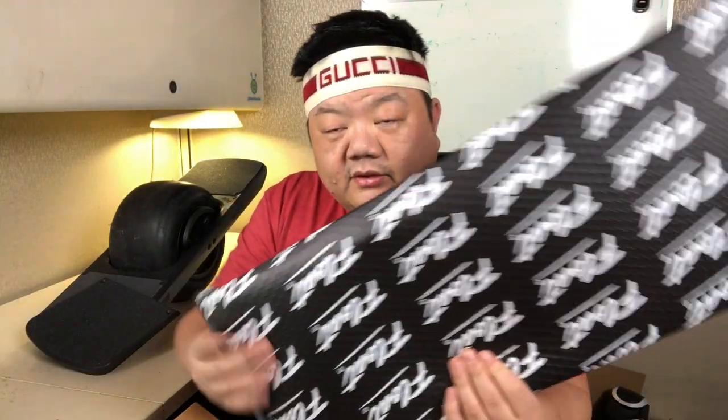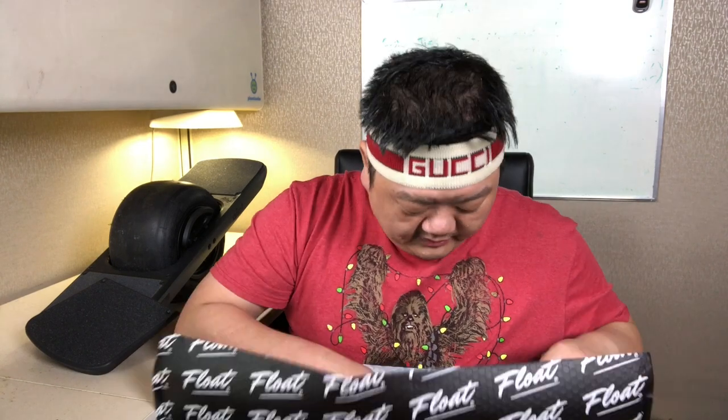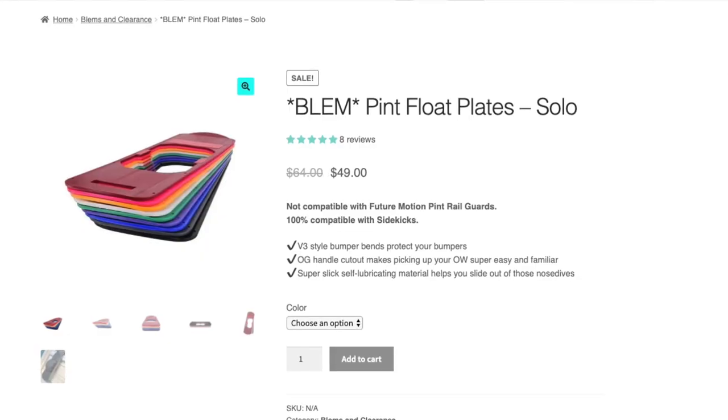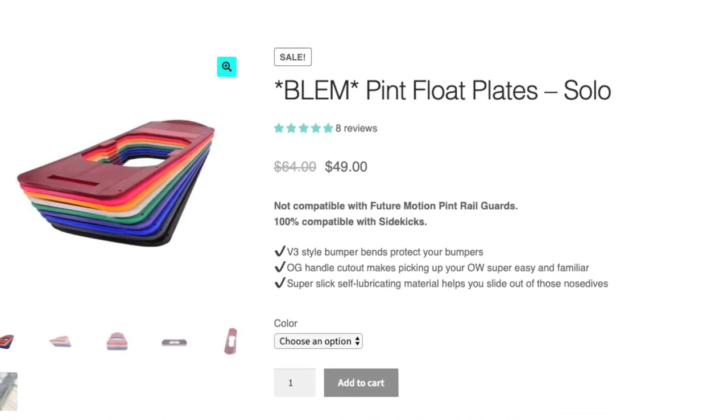So this is a float plate. This goes underneath your Pint so that you don't scratch the bottom of it. People actually use it to do grinds and stuff like that. I don't plan on doing grinds, but I still think this is kind of one of the base minimum things you need. This was also from the blemishes section — it was normally like $64, I got it for $50, so I saved $15.